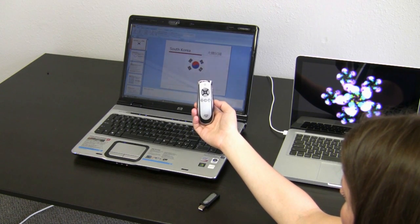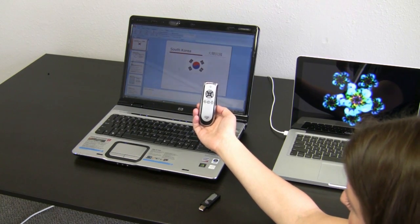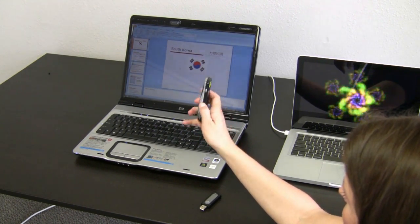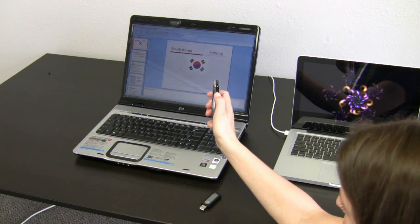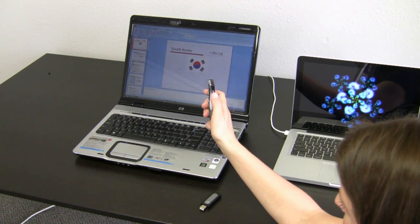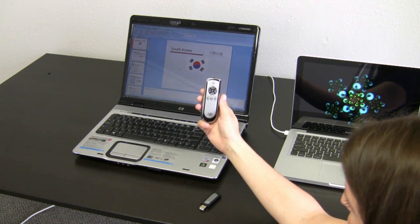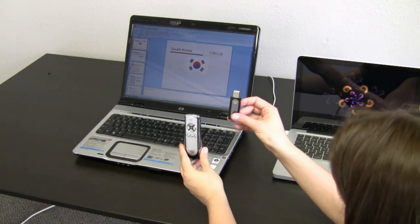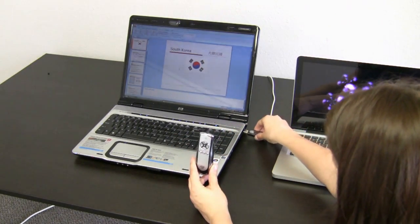I'd like to show you how the Smart Pointer 400 works with your PC and your PowerPoint presentation. Make sure that it's in PT mode, which is the switch on the side — make sure it's down. If it was up, it would be in mouse mode. Right now we're going to have it down in PT mode for PowerPoint. We're going to connect the USB stick into the USB drive in the PC.